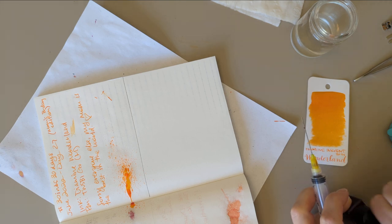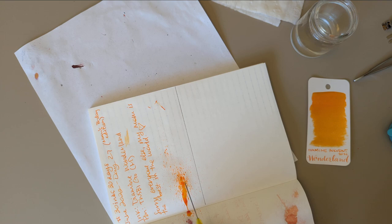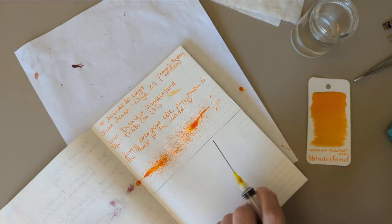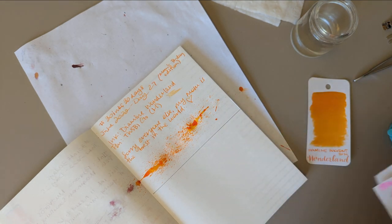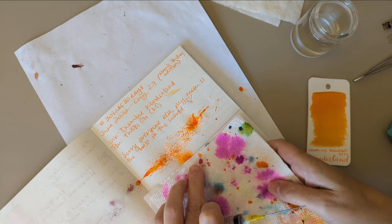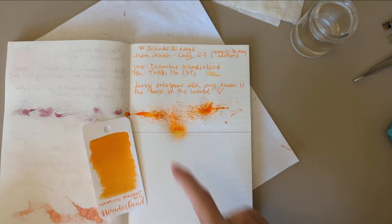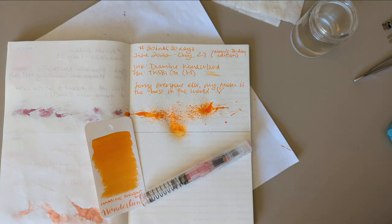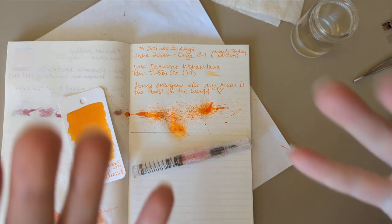This is proving to be a very messy day — I have ink all over. I got some more splat on tomorrow's page. Day 27, Wonderland, Twisbi Go. We're all really excited for this, I'm sure. Thanks for hanging out with me today. Bye!